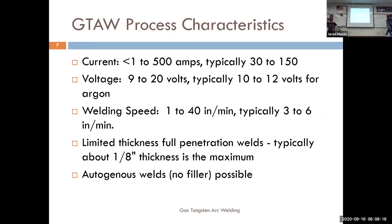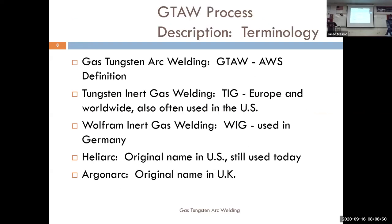TIG welding is not usually done on very thick materials. Autogenous welding is a term that means welding without filler. If you do a butt joint or even a lap joint you can weld two plates together without using filler rod. As long as it's done well, clean, and fit up properly, it's just as strong as using filler.